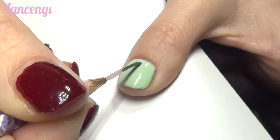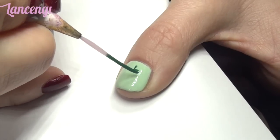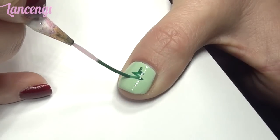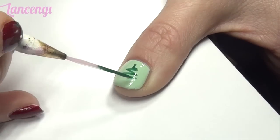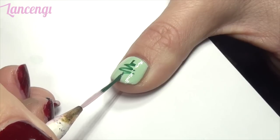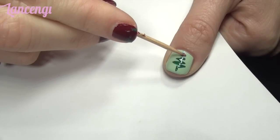Design number three: the electric Christmas tree. I call this the electric Christmas tree because it looks like an electric activity or heartbeat. With a nail striper, apply a short vertical line in the center of your nail. Create connecting zigzag lines until you get to the bottom of your nail. On the last zig, stop halfway and apply a short vertical line. Top the design off with a star.